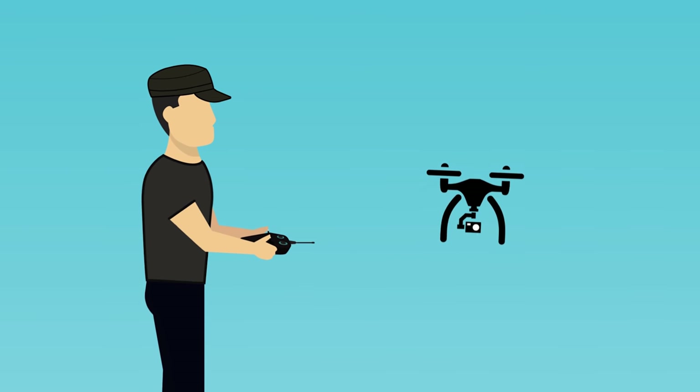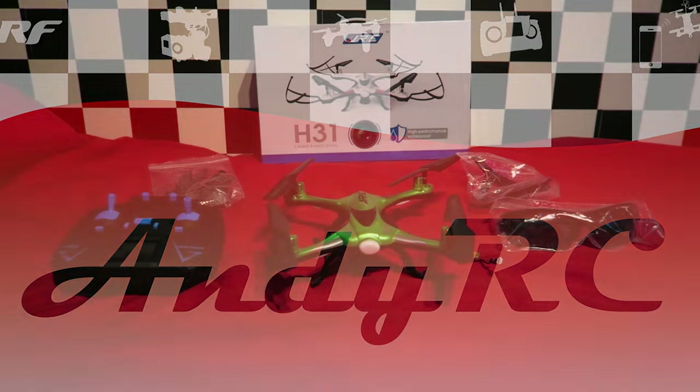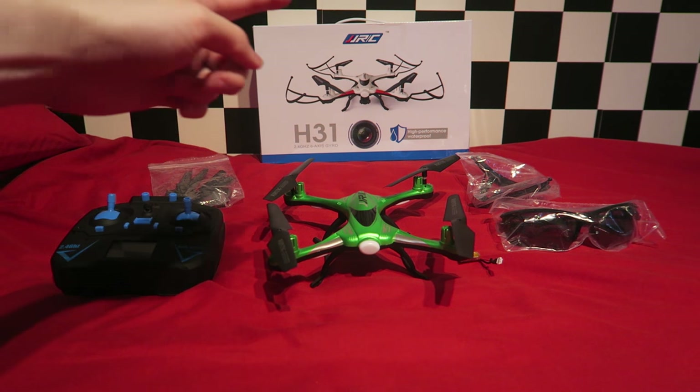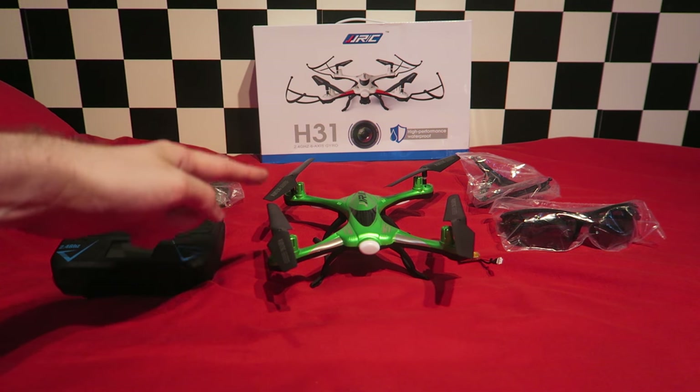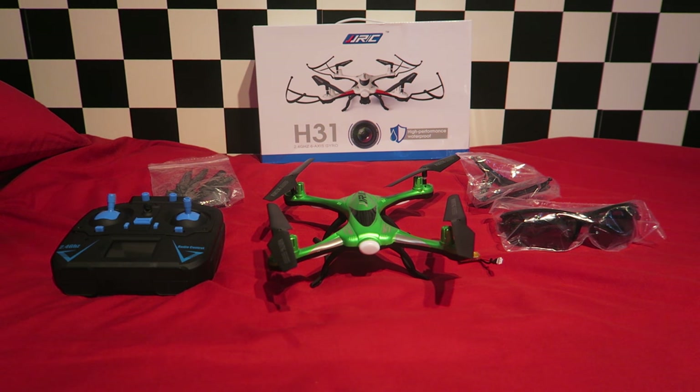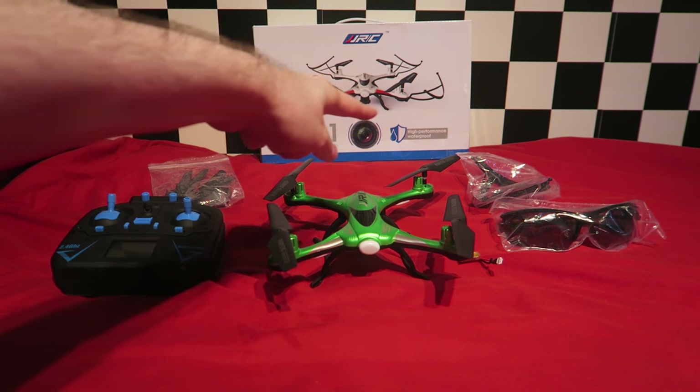Today I'm taking a look at the JJRC H31 quadcopter, which has been sent in for review by Banggood.com. Essentially, it's a summer beach toy branded as being waterproof. The idea is that you take this along with you to the pool or beach in the summer, and the manufacturer is giving you permission to fly it near or in water.